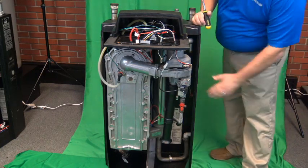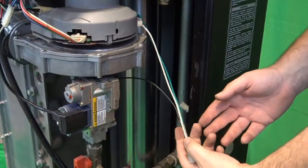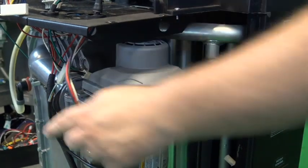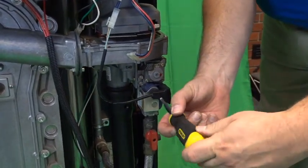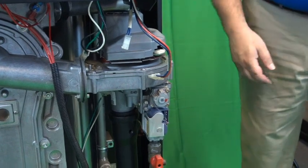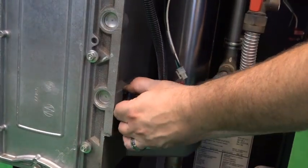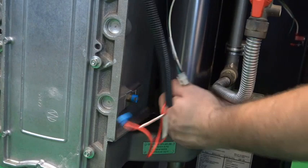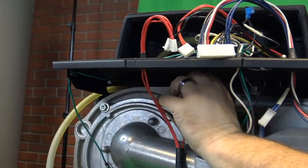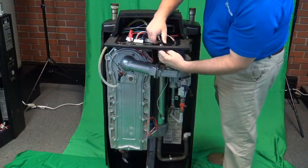Now we'll need to remove our high and low voltage harnesses from inside the boiler. We are going to remove the harness from the electrical outlet, the high voltage from the blower, and the low voltage from the blower, the gas valve plug, the silencer, the return temperature sensor, the flue temperature sensor, and the supply temperature sensor. Then these will come back up through the top of the boiler.